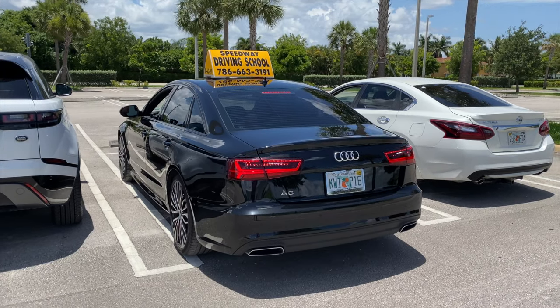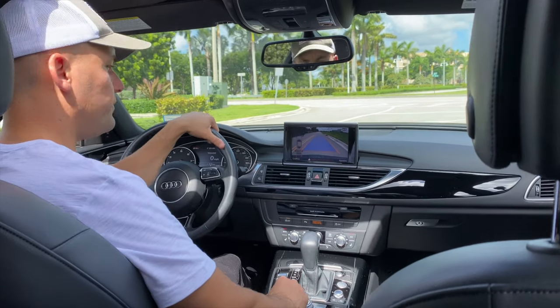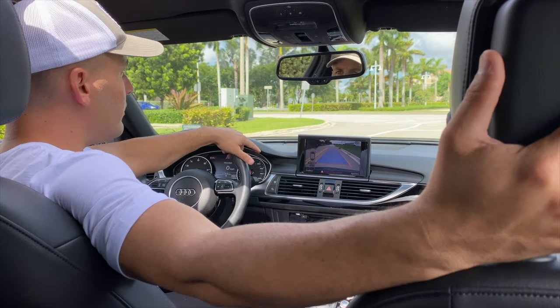Hello guys, welcome again to another video of Driving TV. I wanted to share with you guys these tips for new drivers out there that I'm sure will be of great benefit. So let's get started.